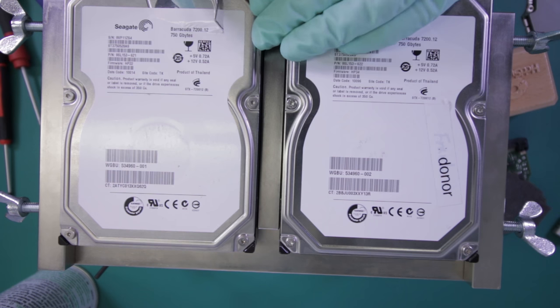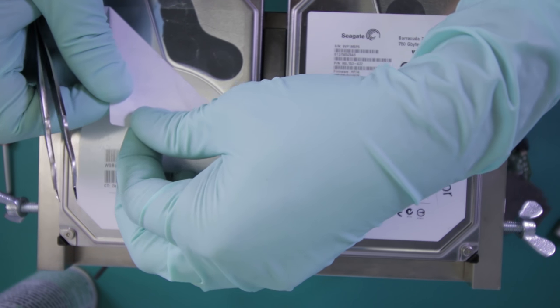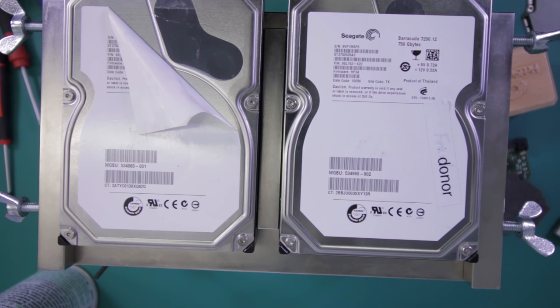The second project I'm doing is for a local customer who lives just slightly outside of the city. They delivered the drive to me — it's a Seagate 7200.12 hard drive. The problem with those drives is that adaptation of parts is not as simple as it would be on pretty much anything else that comes in.